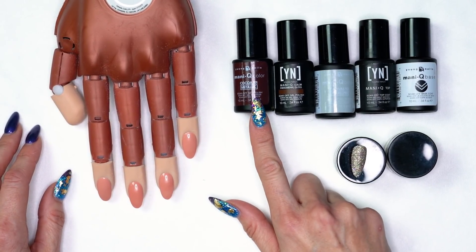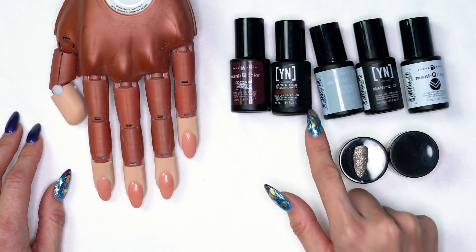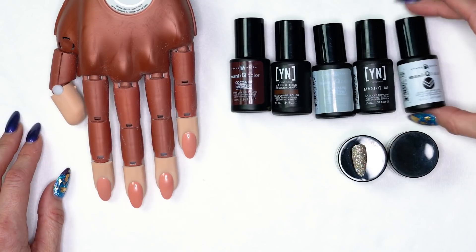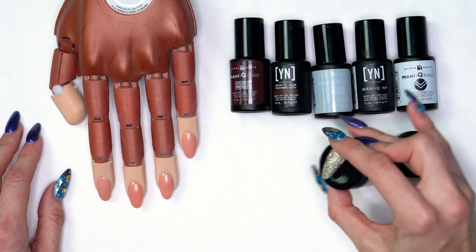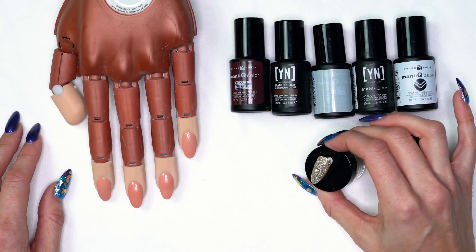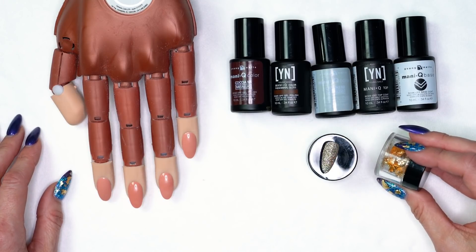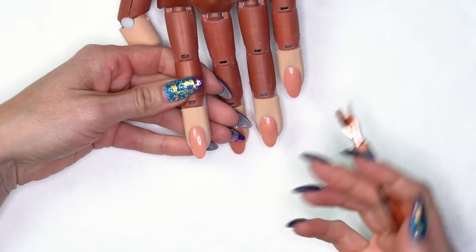For today's design we're going to use Cocoa 101, Phenomenal, Canvas 101, manicure top and base coat. We're going to use the glitter from our new collection — if you were one of the lucky ones to grab it on Black Friday we're using that today — and then we're also going to use a little bit of our gold leafing.